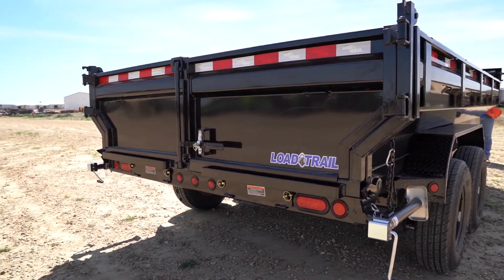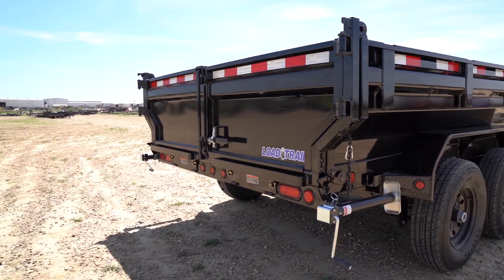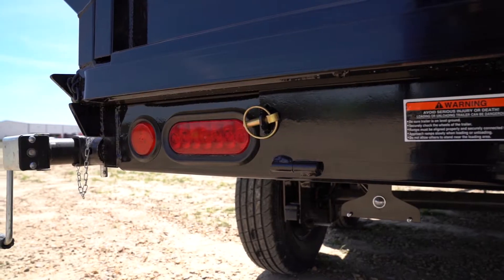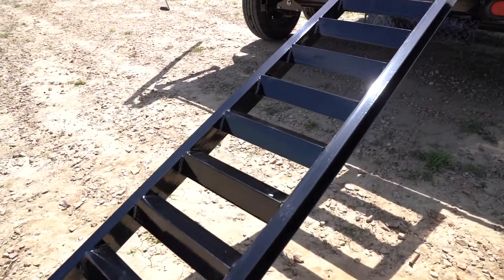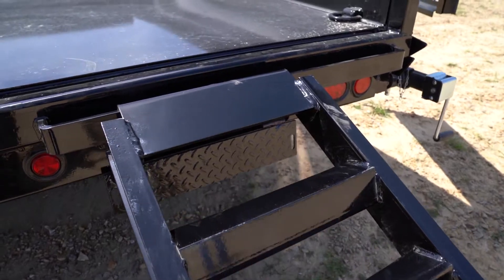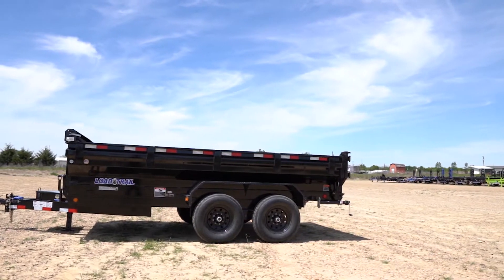Moving on to the back, you have your three-way gate which can be used as a spreader, bar doors, or a tailgate. On the back of this dump are the two 5,000 pound rear support jacks. Here we have our flush mount LED lights. This dump comes standard with two 80 inch rear slide-in ramps and we have recently upgraded to a 2 inch rear ramp support. And as always, every trailer is primed and powder coated.